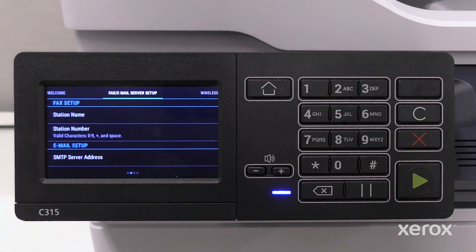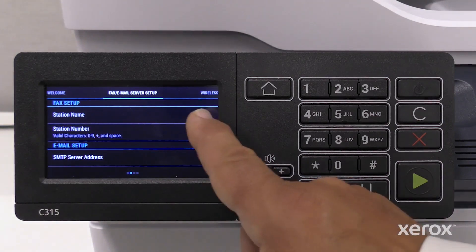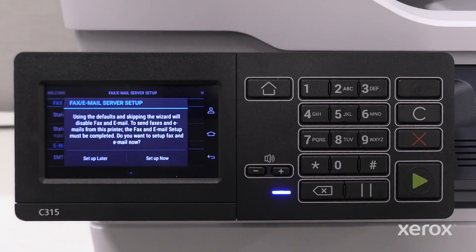Fax email server setup allows you to configure these features. Swipe the screen to the left for more information. Touch Setup later.